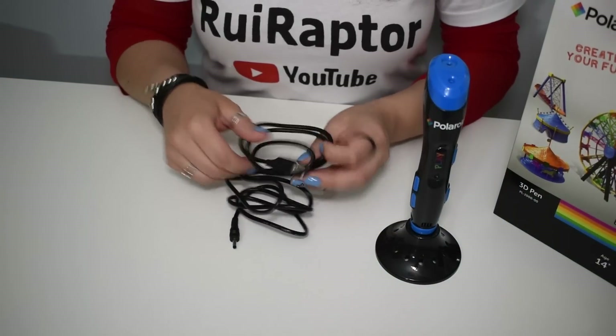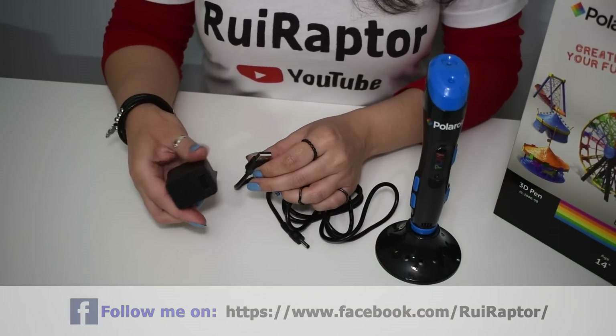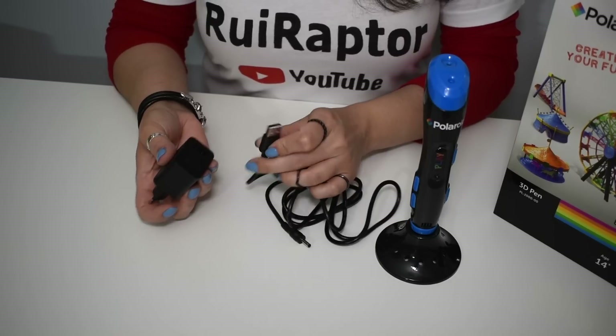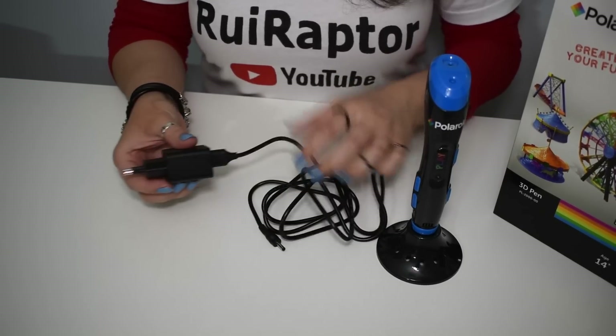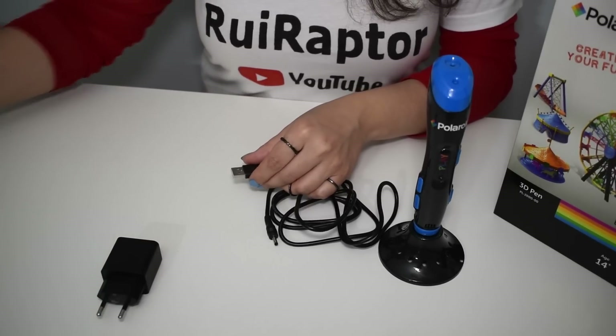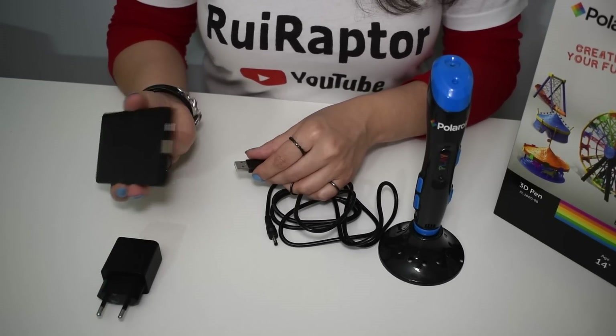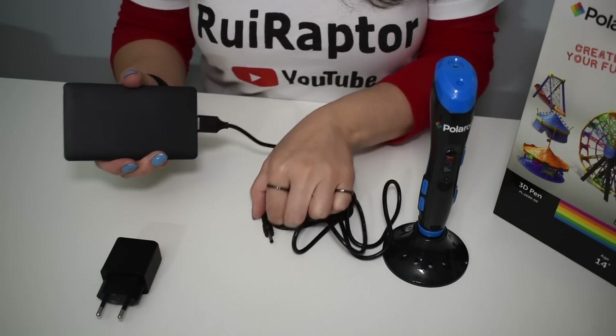The pen does not include a power source, so you need to use a cell phone charger by connecting the USB end of the cable. You can also use a power bank. The power bank must be able to provide 2 amps of output current.